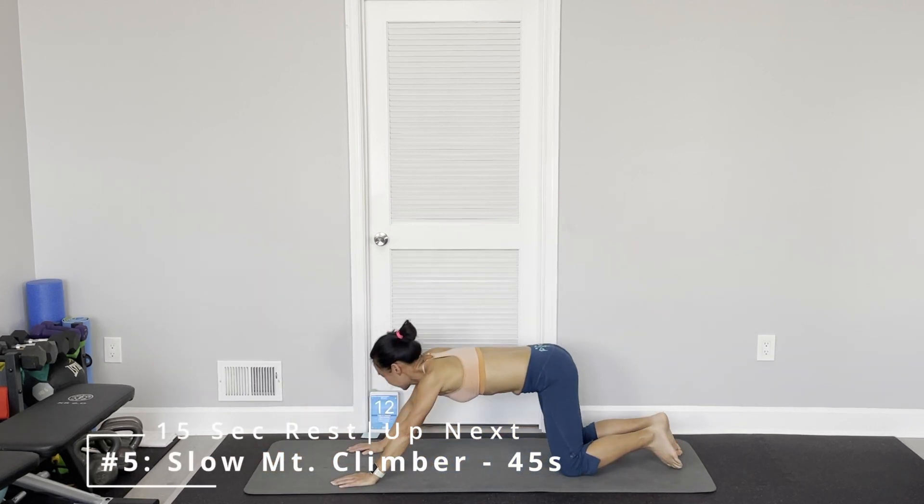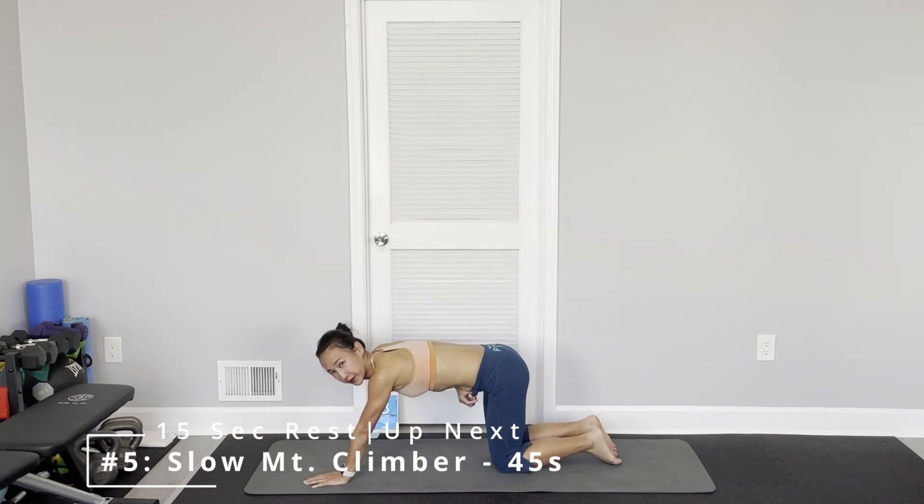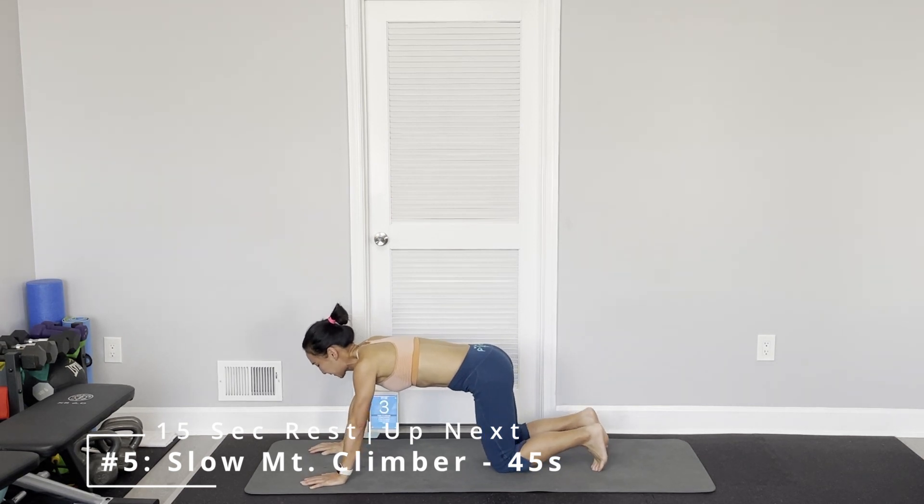Okay, mountain climber — slow mountain climber. You can do opposite knee to elbow or same side.